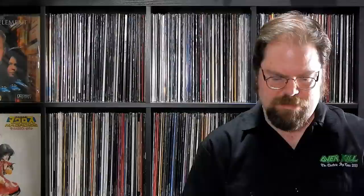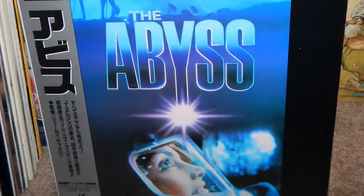I got this just because the jacket art is gorgeous. It came with the OBI strip. I believe it is the theatrical cut — 141 minutes, so it's not the special edition. But it is a 1994 pressing Japanese release of The Abyss. Can't have enough James Cameron discs, right? It's just like an unwritten law of LaserDisc collecting.